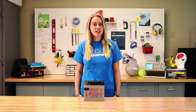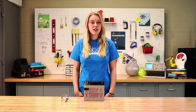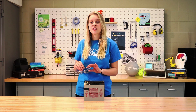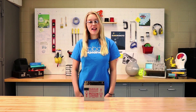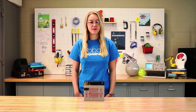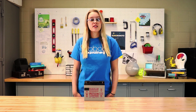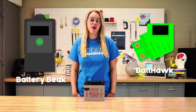Now let's talk about using the battery with the robot. Due to the potential risk of injury when handling batteries, you should always wear personal protective equipment including safety glasses. As mentioned earlier, the nominal voltage of the battery is 12 volts, but after charging it can be as high as 13.8 volts. You can easily check the voltage level of your battery by using a device such as a battery beak or a bat hawk.